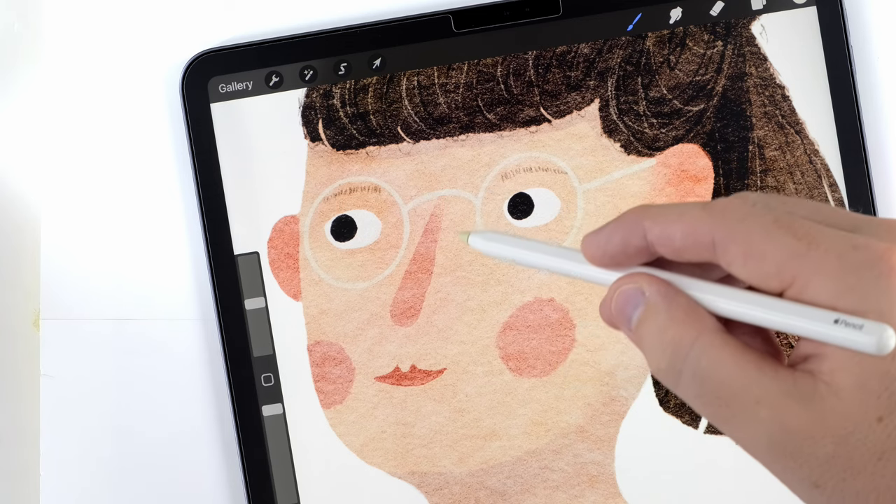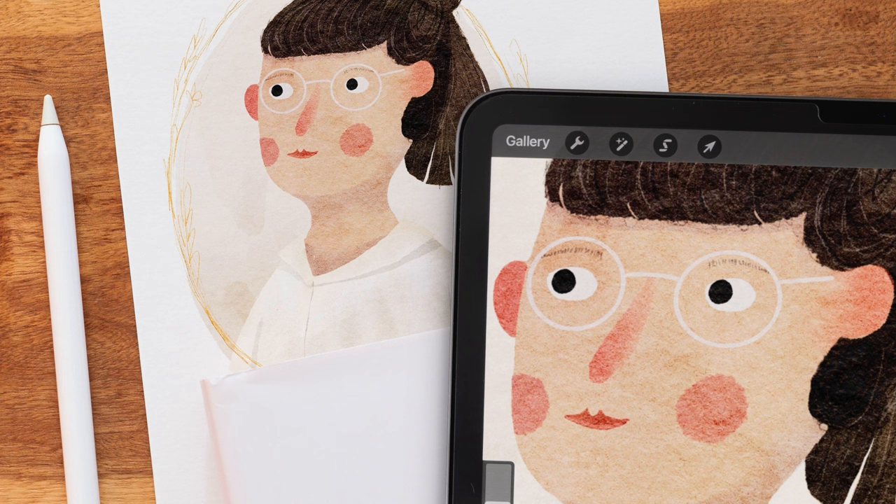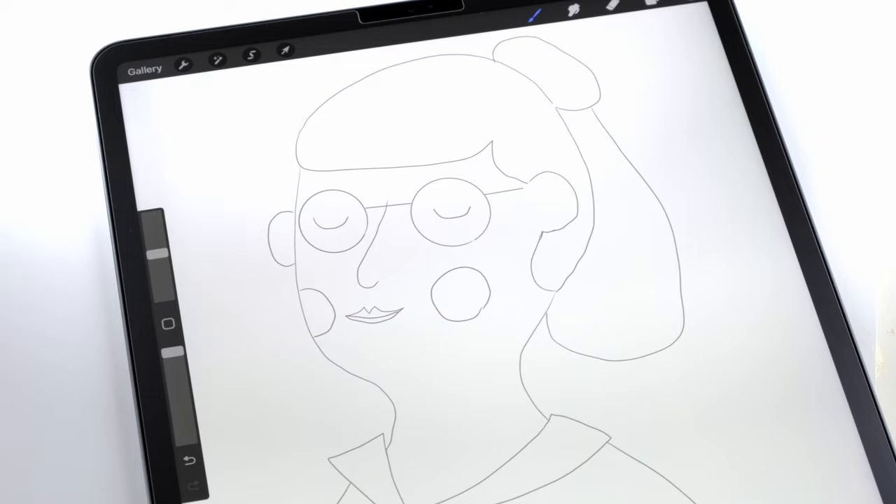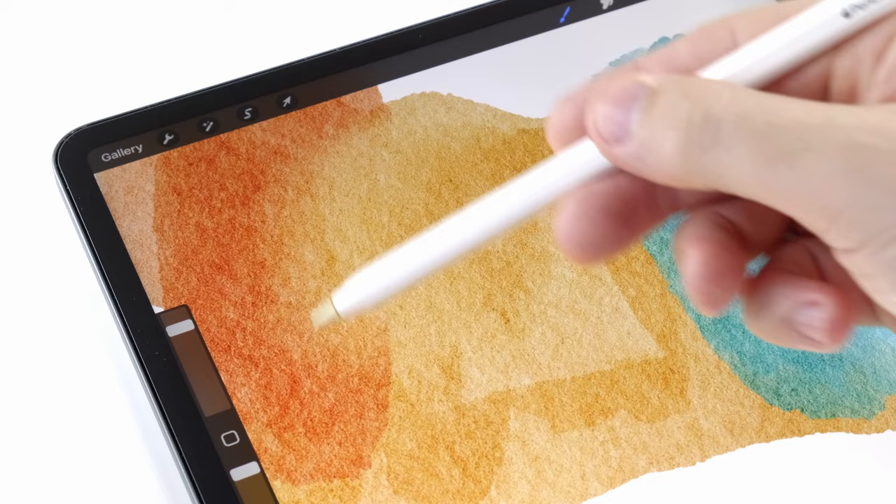In today's video I'm going to show you a straightforward method for painting illustrated portraits based on photos. Even if you struggle with drawing and sketching, I think this video is perfect for you. I'm also in that same boat, and I'm going to show you all the tricks I use to turn wonky sketches into charming characters. As usual, I'm painting in a watercolor style.